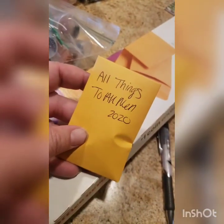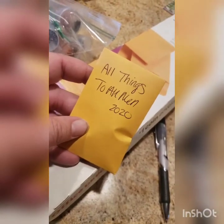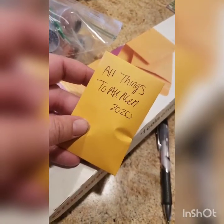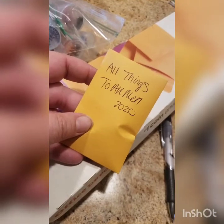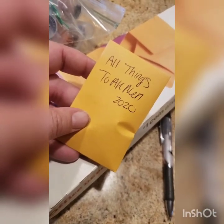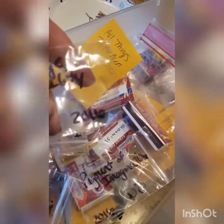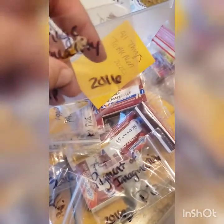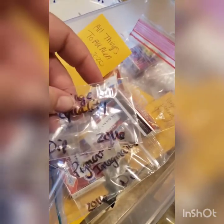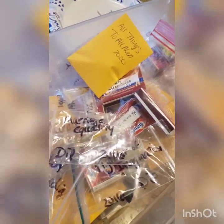One other thing before I end this video: on my crosses, especially my pollen, I do put the year I collected it so I know how long I've had it. There is some pollen in my pollen tub I've had since 2016. Pollen lasts a long while as long as you take care of it — that's the biggest thing. You have to take care of your pollen or you'll be starting fresh every year.